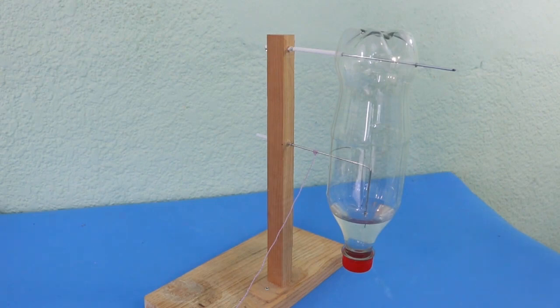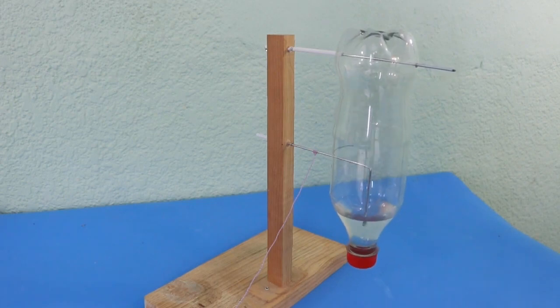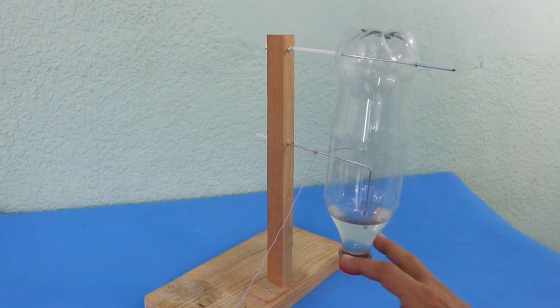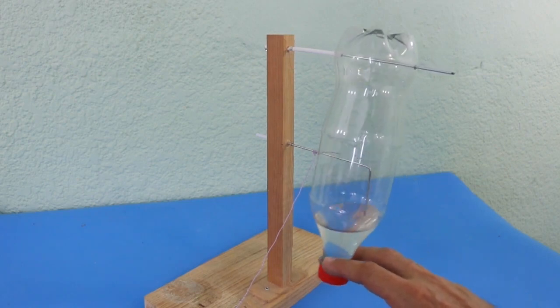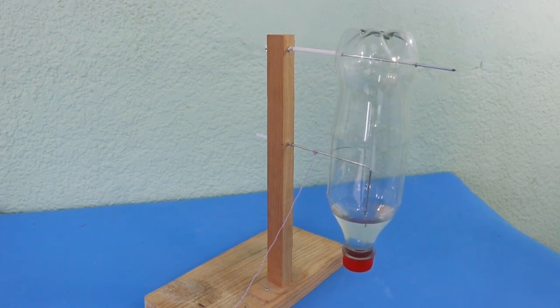But what is an escapement? Well, escapements are historically important because thanks to these mechanisms, people were able to build clocks that were accurate enough. The escapement transforms a rotational movement into an oscillatory movement. But the important thing is that the period of oscillation is constant — we have a constant measure of time that we can use to build a clock.